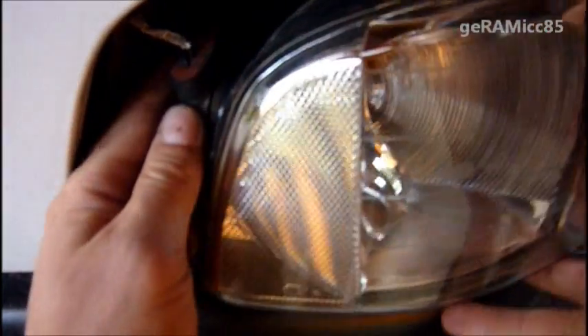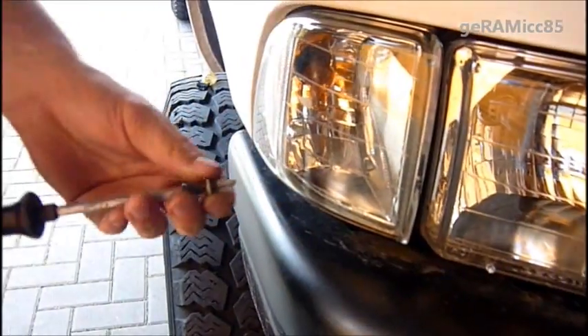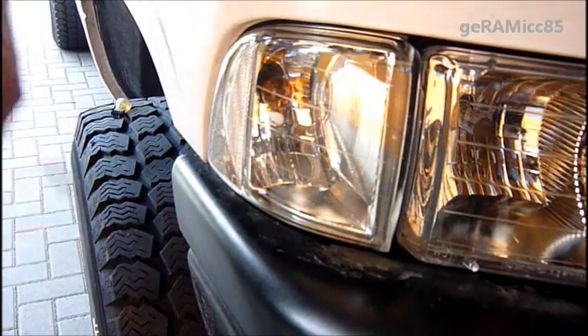Turn it clockwise, then make sure you slide the whole lens back in the correct way, like that. Don't forget to put the Phillips screw back in to hold the lens in the right place. There we go. That's it.